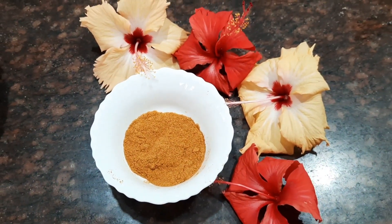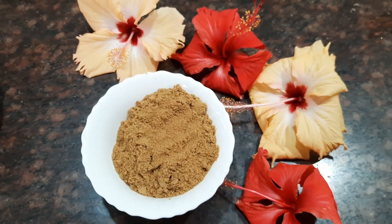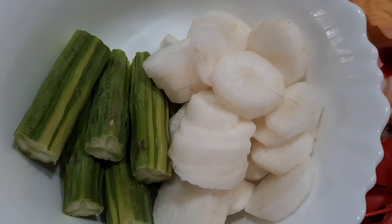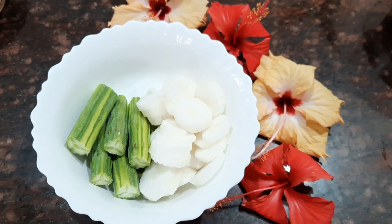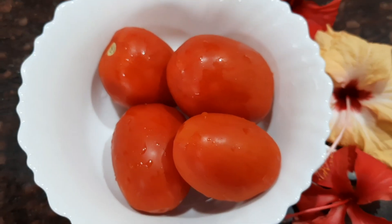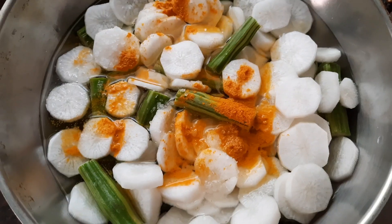We need some chili powder and also some coriander powder. In this gravy we usually add some vegetables along with the mutton, so today I've taken two drumsticks and some radish — this goes very well with mutton gravy. We also need about four large tomatoes. Today I've taken about one kg of mutton with the bone on it.